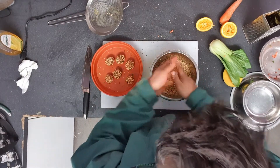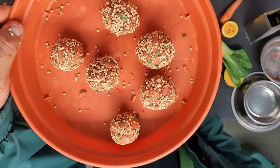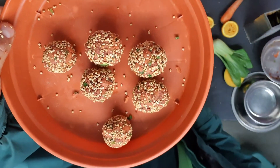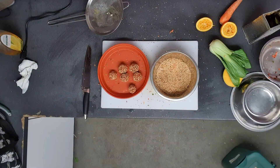And there are the wonderful ball treats for our ringtail lemurs. I'm just going to rinse my hands because I want to make one more thing.